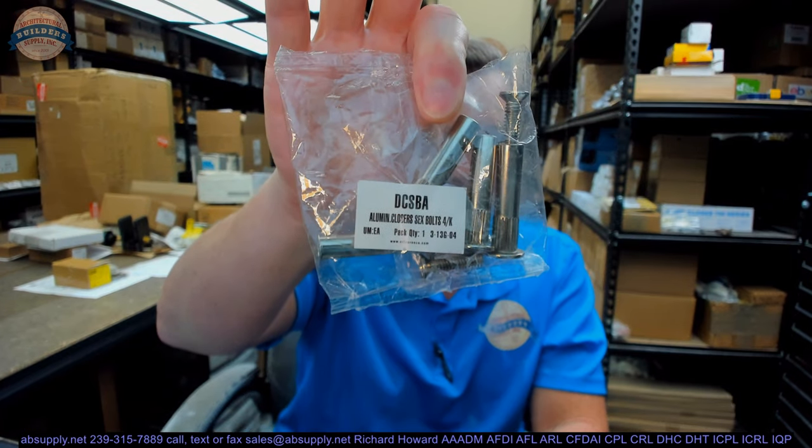The name CRL Lawrence is synonymous with many things hardware-related — namely the shower door industry: hinges, push-pull, towel bars, knobs, much of it made of solid brass. They have all items needed to install a glass shower door enclosure, countless installation aids for glass projects, architectural hardware and metals, aluminum storefront material, and egress-compliant push bars under their Blumcraft name. Any questions on this — their part number DCS-BA, a package of four steel sex bolts — or any other CRL Lawrence product, please feel free to reach out to us.